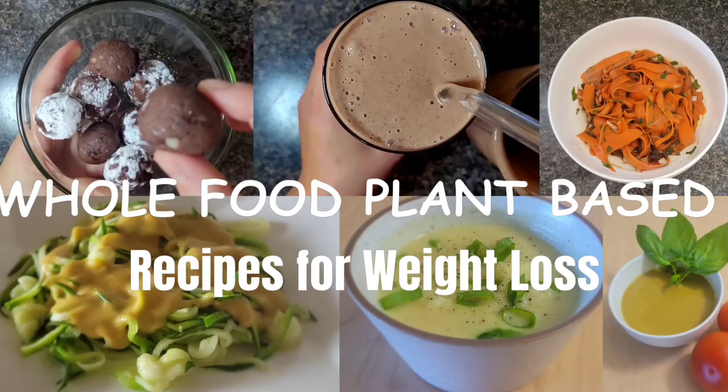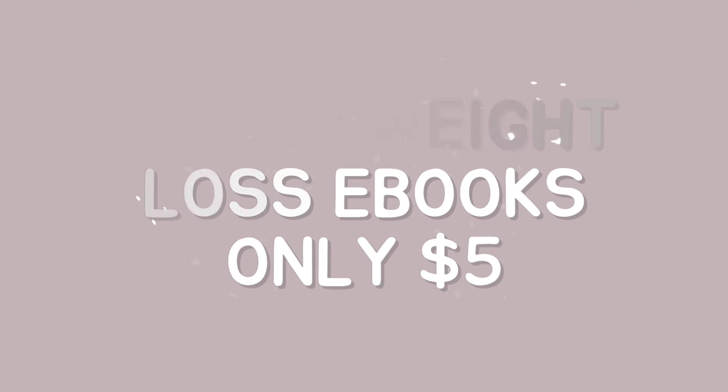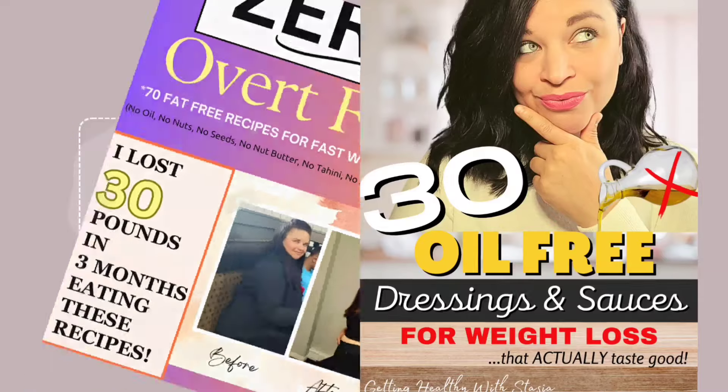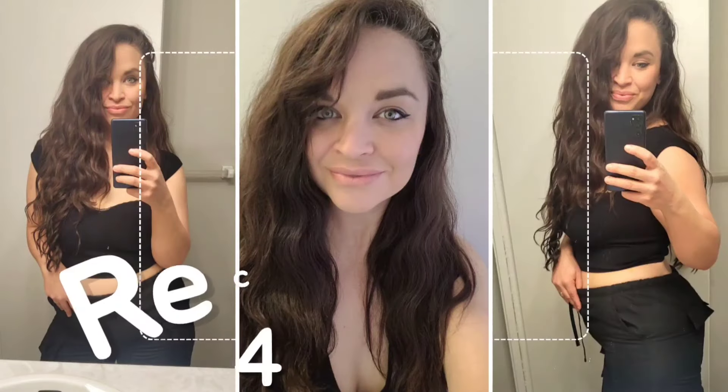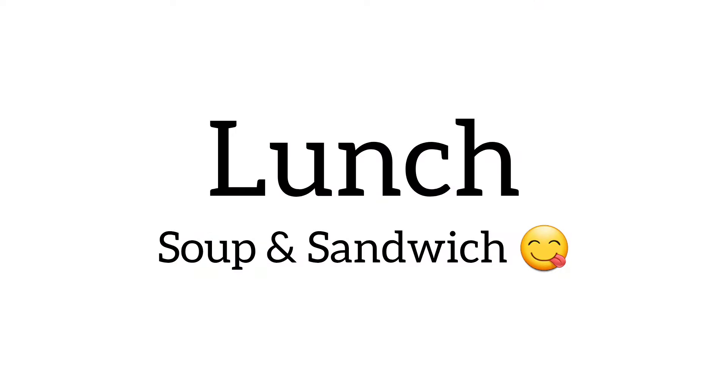If you're also in need of some more fiber protein shake recipes or just whole food plant-based recipes for weight loss in general, right now all of my weight loss recipe eBooks are on sale for only $5. That even includes my latest eBook, which is my zero overt fats book. Those were the exact recipes that I was eating to get the first 30 to 40 pounds off, and the recipes I'm still eating now to get the last 25 pounds or so. The link will be posted in my description box below.